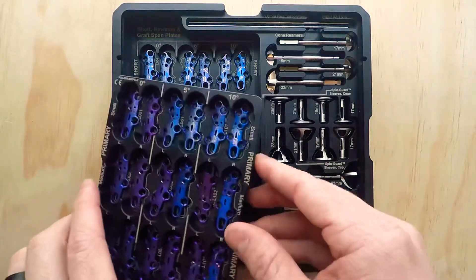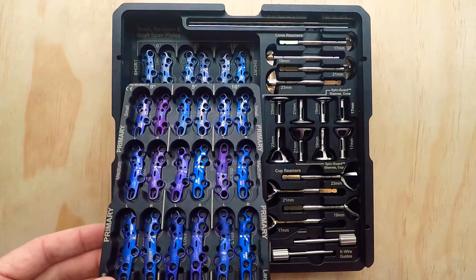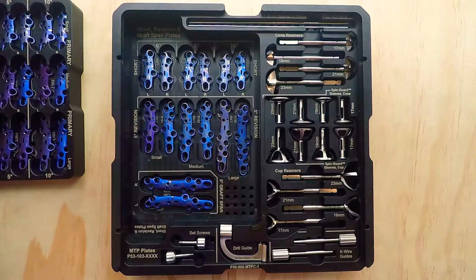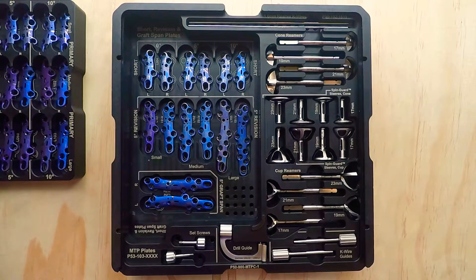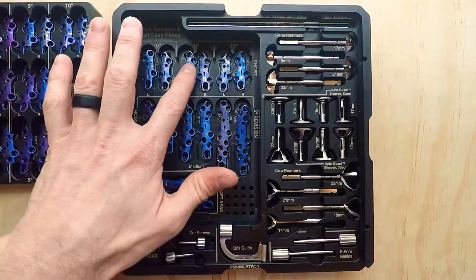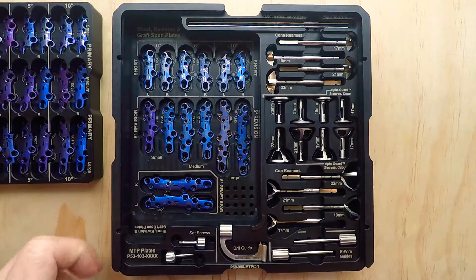These primary plates are 1.3 millimeters thick — a very low profile plate. When you put the screws in these plates, they do not get thicker. That's very important, because I've worked with companies in the past where plates are marketed as low profile, but the second you put a non-locking screw in, it goes from 1.3 millimeters thick to 1.8 millimeters thick because of head prominence. All of our screws sit inside the plate — zero head prominence.